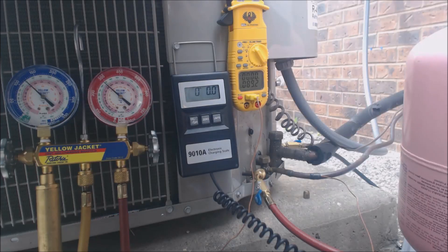Hey guys, this is EZ Service Tech, and today what we're looking at is how to charge a 410A refrigerant system that has a TXV.